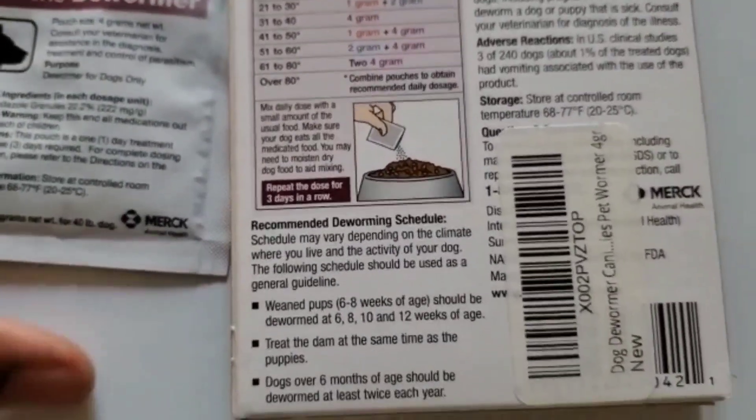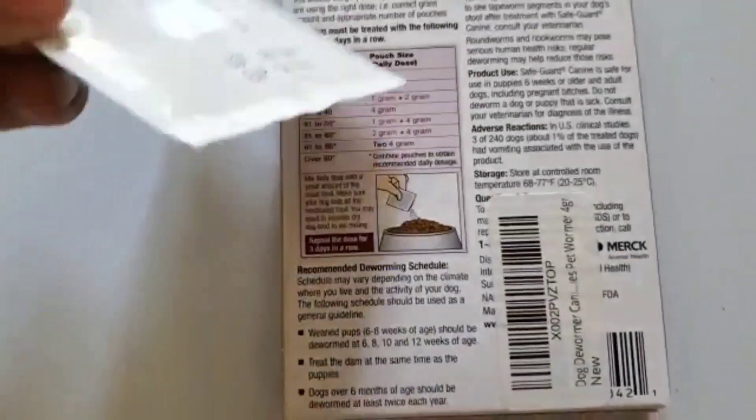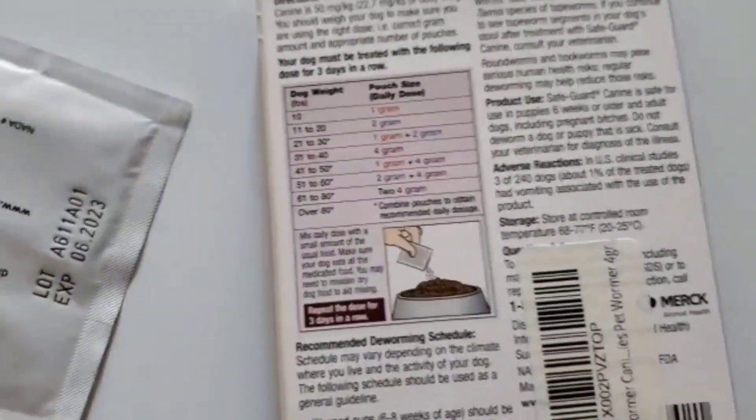The Guard Dog Dewormer is effective in treating roundworm, hookworm, and whipworm. It will not harm your pet in any way. Plus, it is very affordable.